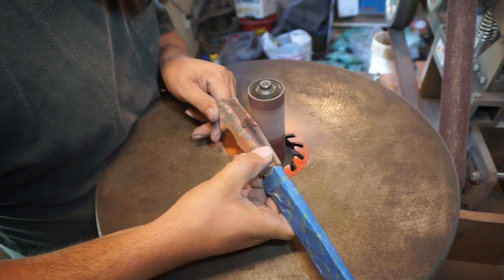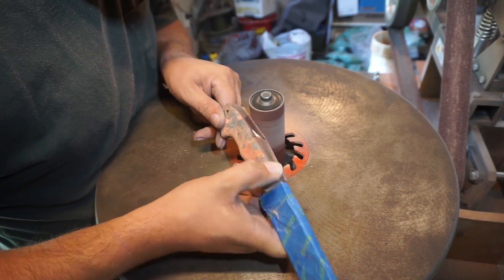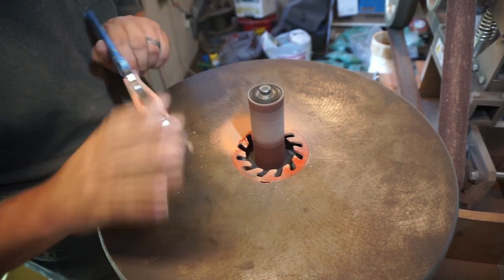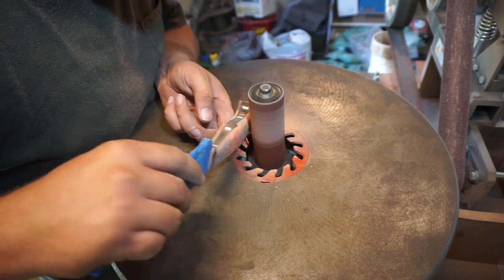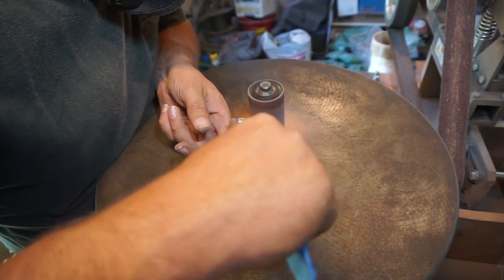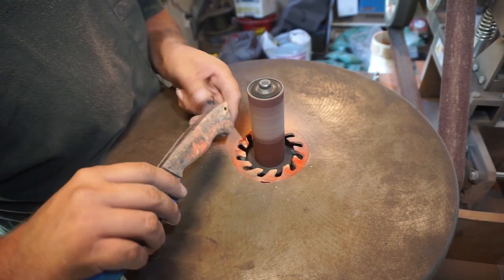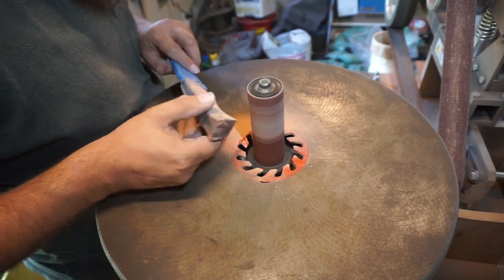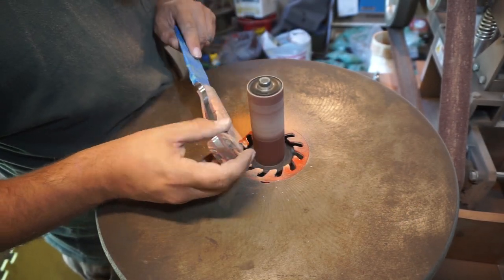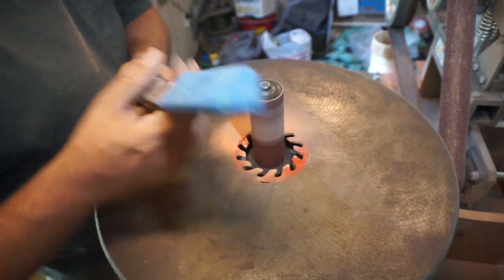Now we're going to use the larger spindle to focus on the more curved area, just knocking down some of the sharper edges and giving it a nice comfortable grip in hand. I did do a lot of contouring towards the bottom of the handle where your pinky ends up wrapping around, and I made it a little thinner towards the belly of the handle right there — just because I wanted it to have good ergonomics.